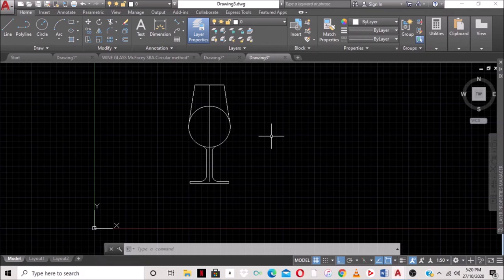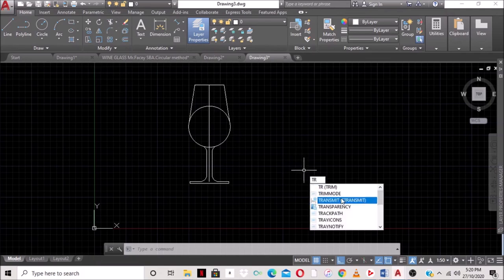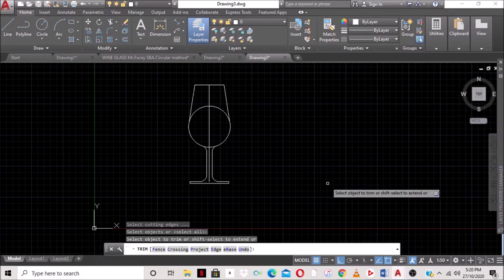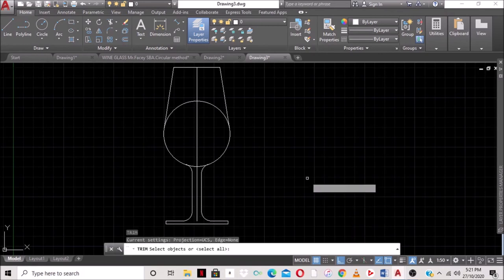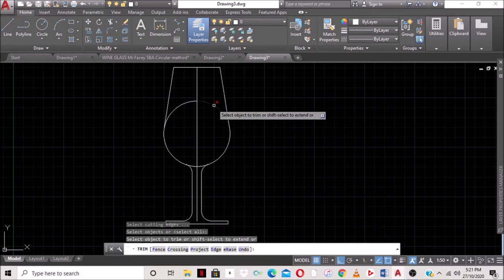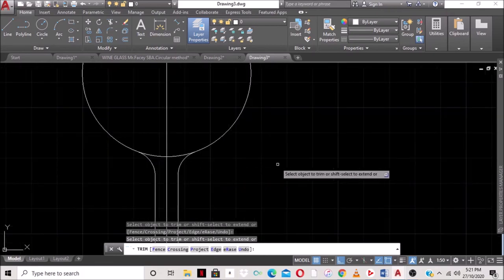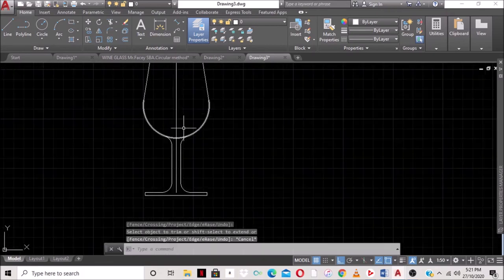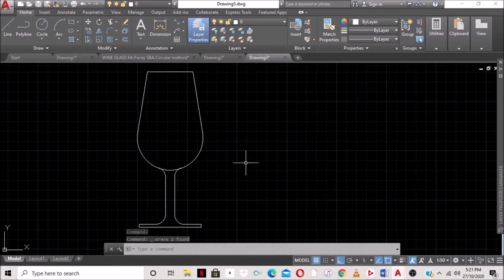Now we need to get rid of the unwanted portions using Trim. We type TR, press Enter twice, then trim the unwanted segments. For lines that can't be trimmed, we select them and press Delete. There we go — our wine glass drawn using the circular method. In the next video we'll show you how to dimension this wine glass. Thank you for watching.